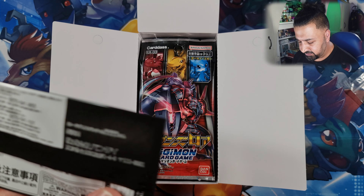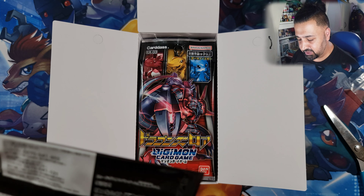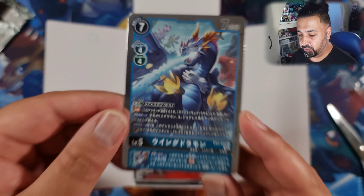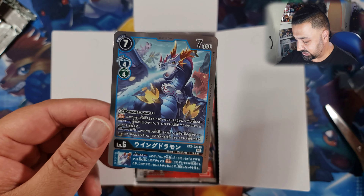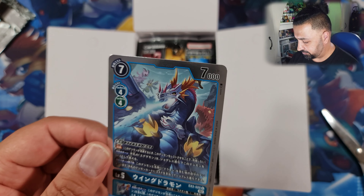You get 12 cards in each pack, so it's the equivalent of a normal booster box, but the packs are just distributed how English packs would be. There's our mirror foil box topper - it's the same artwork as you'd get in the set for this uncommon, but with a rare foil pattern on it. Nice to pull that.